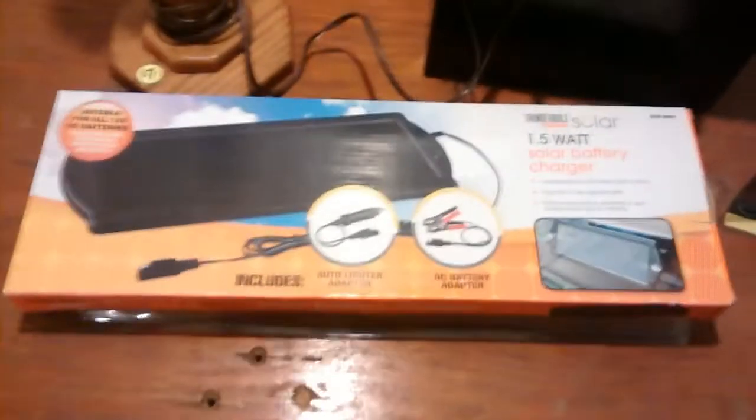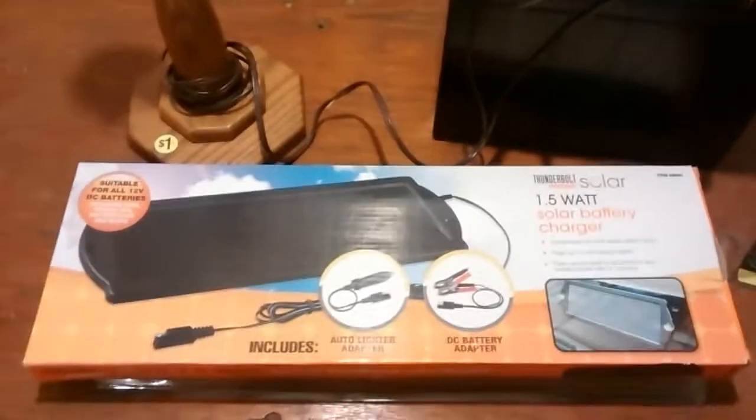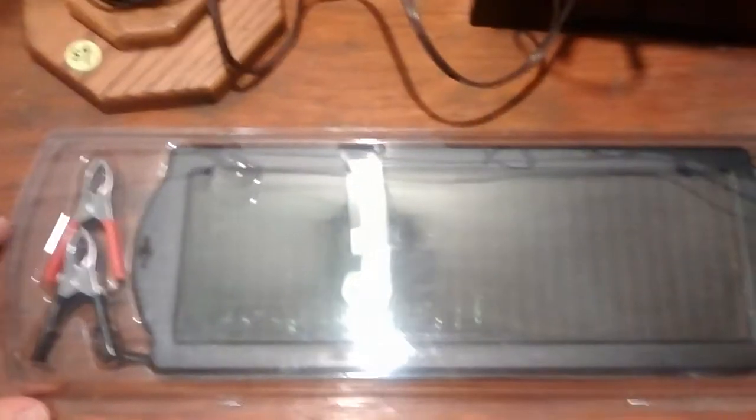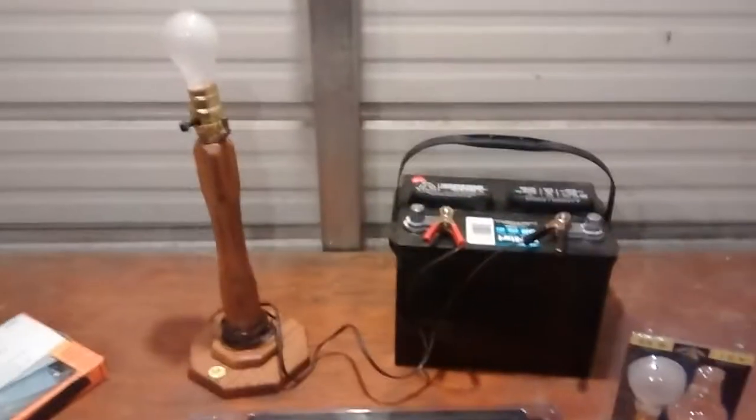Now the best part of this is if you go to Harbor Freight, you can pick up one of these little solar kits. So after you use your light all night, you can set this out in the daytime and charge it up. This here is what it looks like. You can use it to charge a car battery and all kinds of things. It costs right around $15 at Harbor Freight.